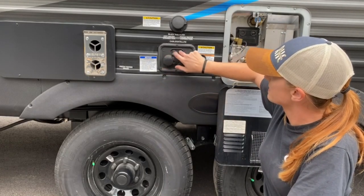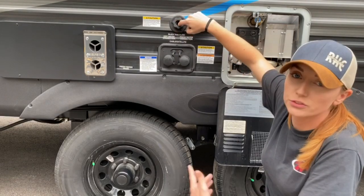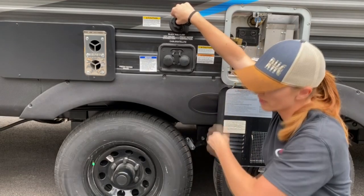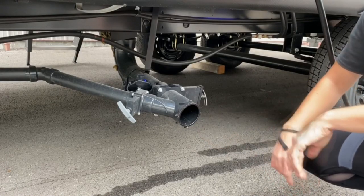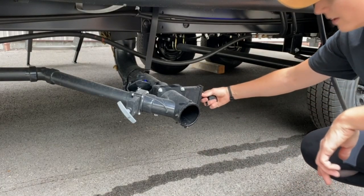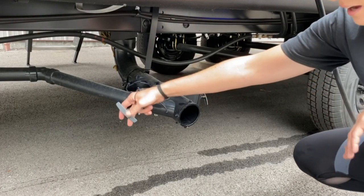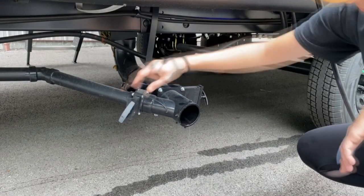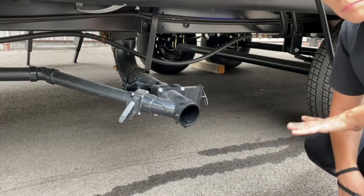Here is your cable and satellite hookups and your black tank flush. You would just put your hose on there, screw it in place, and run it — it will run directly into your black tank. You can drain your black tank and it will clean it out. To drain your lines, hook up your hose and lock it in place — it will be a whole mess if you don't — then just pull the valves. Make sure that your tanks are completely drained before you do your black tank flush.